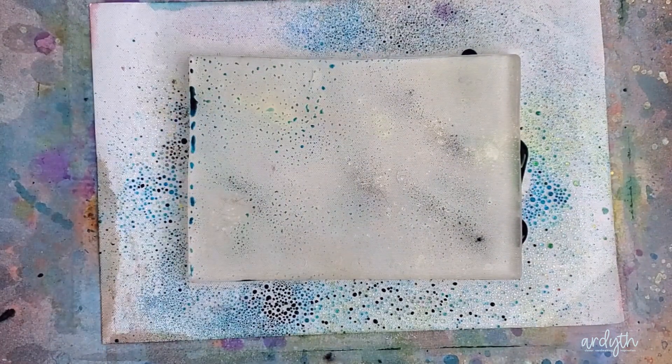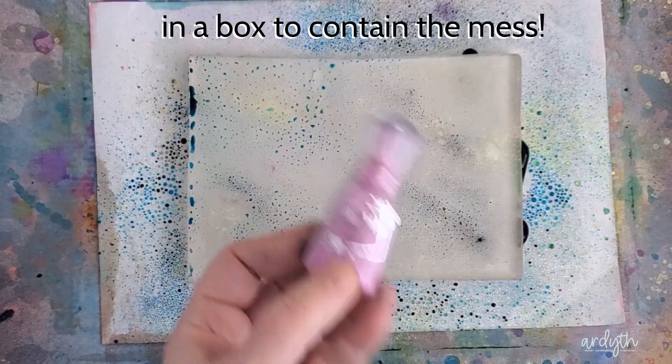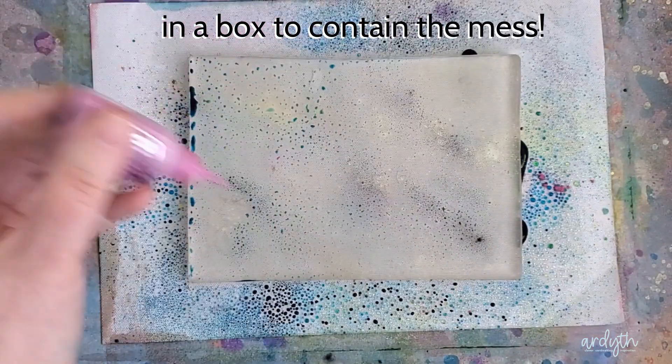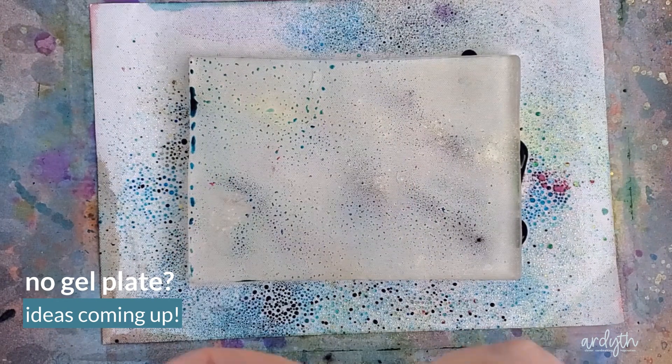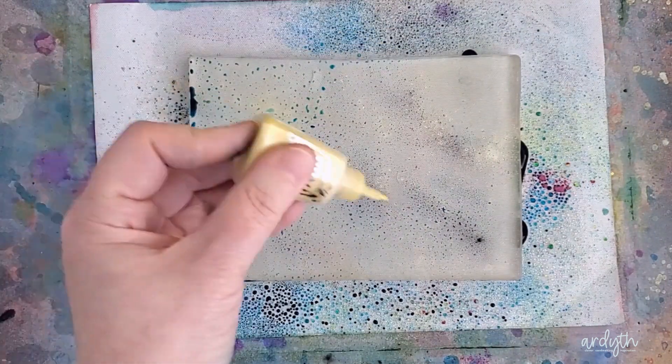You just sprinkle the powders over a gel plate — mine is 5 by 7 inches. I'm using a mix of powders I've had for years: some are Ken Oliver Colorburst and some are Nouveau Shimmer powders. You can just use whatever you've got.